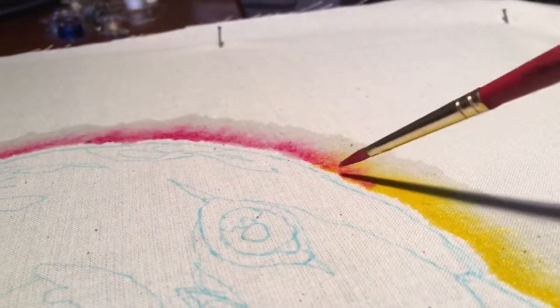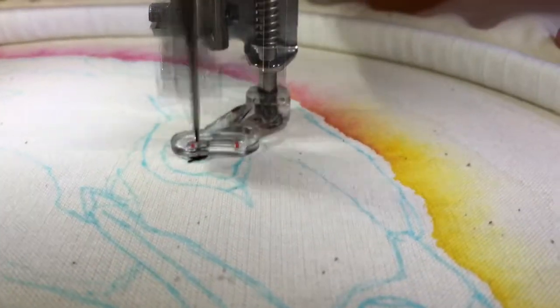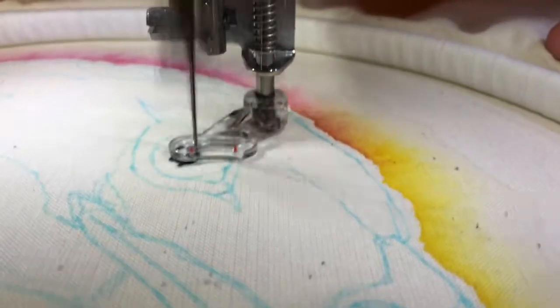Hi there, my name is Lewis MacDonald, or The Sewing Loon, and welcome to my channel. Today I will be sewing a Golden Eagle.